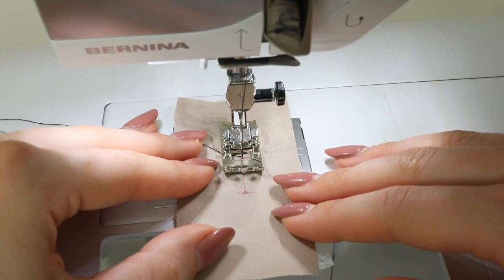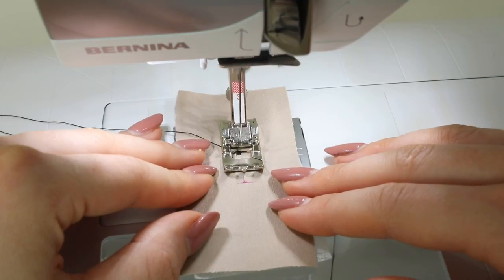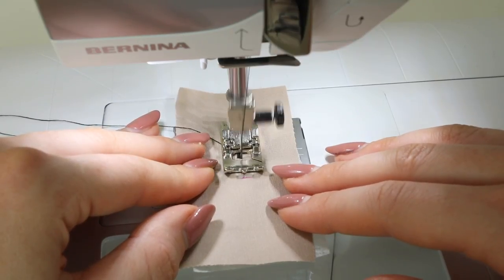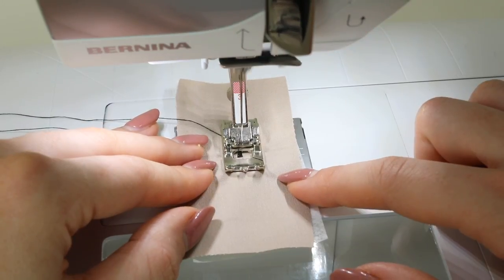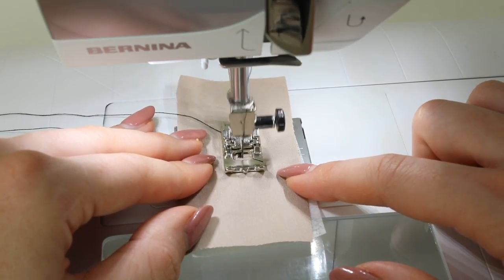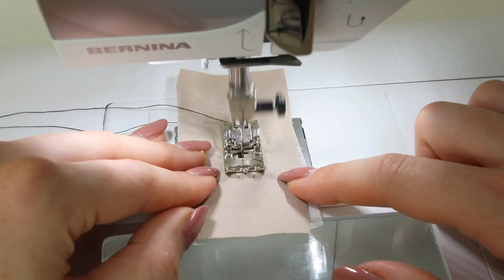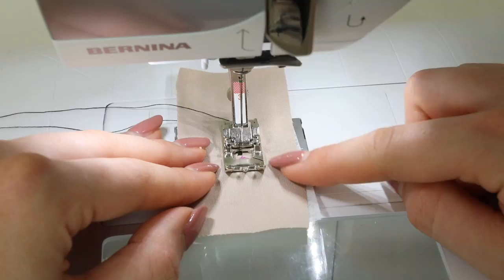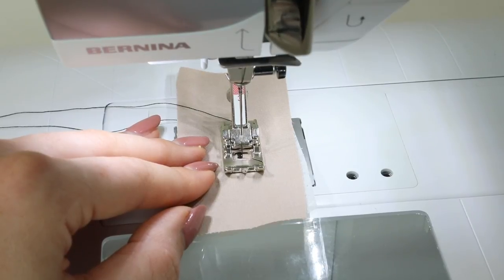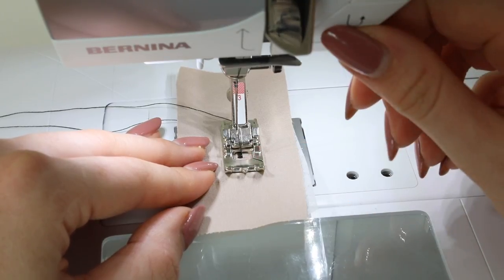Turn the hand wheel towards you to check that the needle is in the right place. The most important thing is that the needle is going in on the horizontal line and the vertical or central line of the buttonhole is centered in the foot. Once you are happy, you can sew the first row of satin stitch down the left-hand side of the buttonhole. Make sure your fabric has some interfacing or stabilizer. I have amended the stitch length to about 0.4 to keep the satin stitches nice and close together.